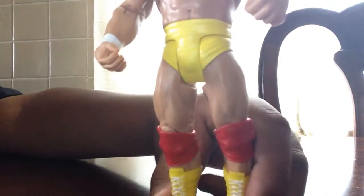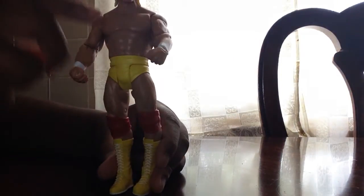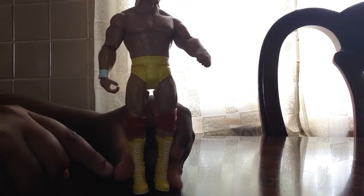Beside the hairline, another bad mistake is his trunks are different — the golden yellow and his regular yellow, they're different. But he's wearing yellow trunks, a red knee pad, and yellow boots.